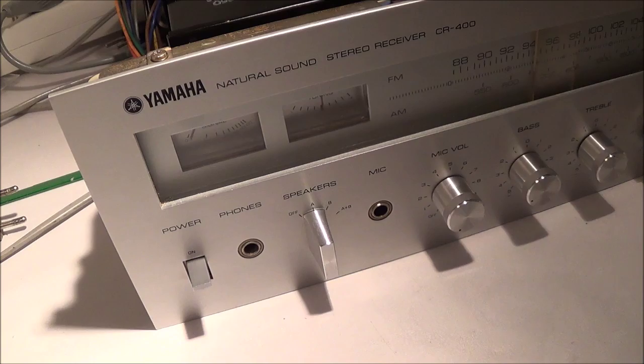As far as the back is concerned, it has your standard speaker hookup terminals and antenna terminals behind the receiver. Basically nothing unusual about that.